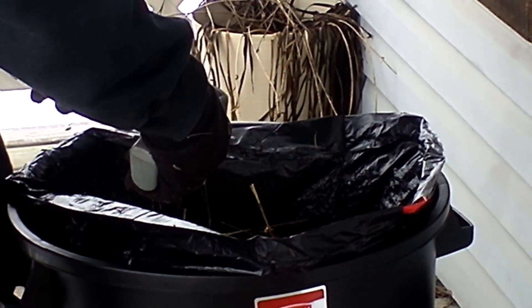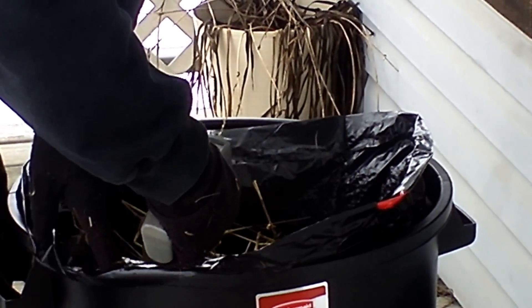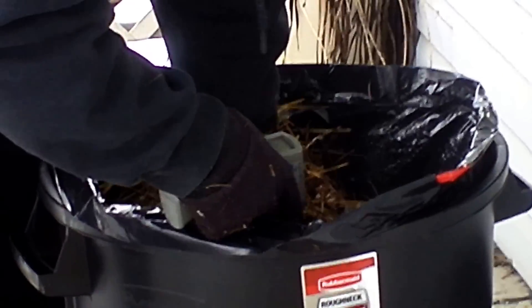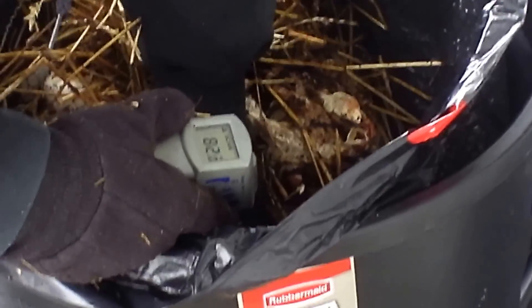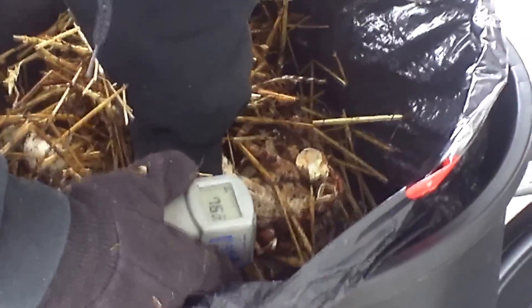Let's take a temperature reading. Come take a look. Can you see that? We have 82, 81, 84. Can you read that in there? Look at that. Tell me that baby isn't cooking.